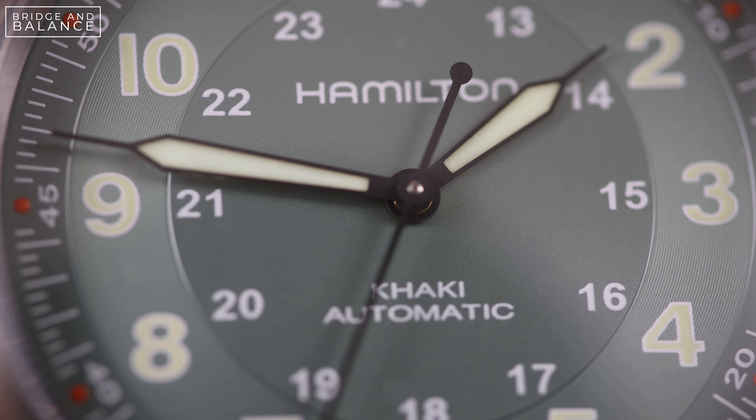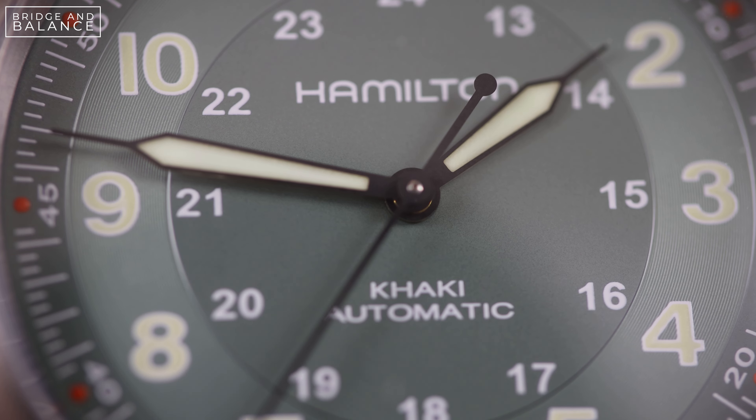The 42 millimeters from the last release is just a little bit too big for me, so I was really excited to get my hands on the 38 millimeter version.